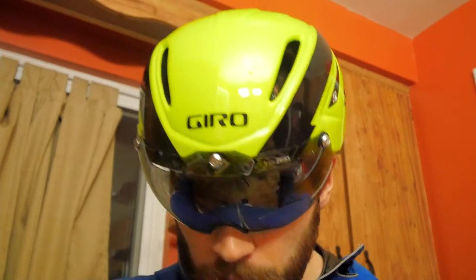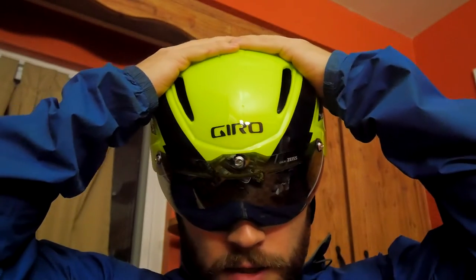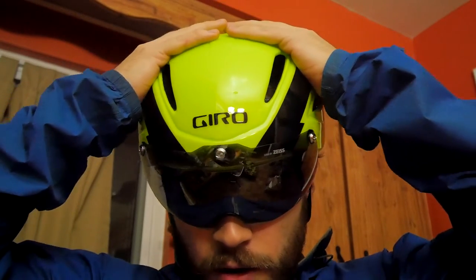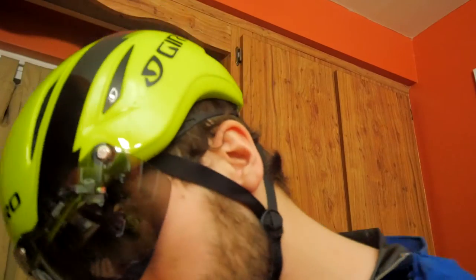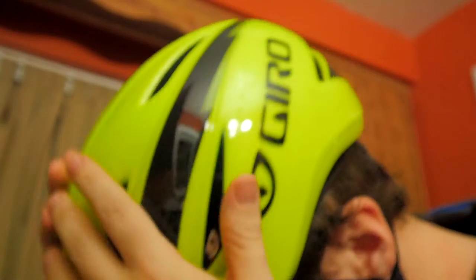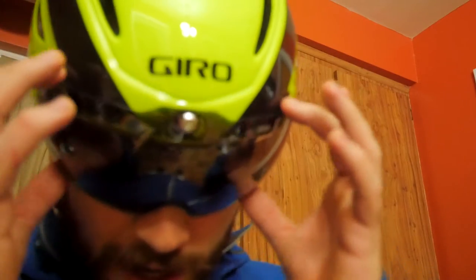Subscribe for future reviews of stuff I get. I also bought this helmet because of the aesthetic — it makes me look like a bomber pilot or something. Some other aero road helmets just don't have this nice curved look; they make you look like a cone head. I just really like the aesthetic of this one.